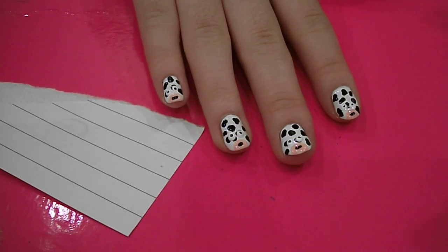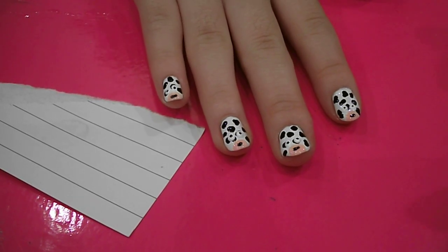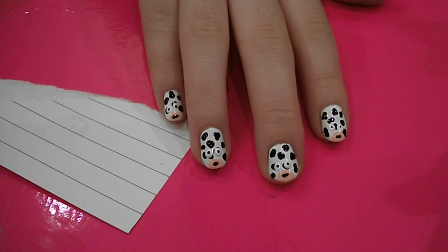Hiya, so today I thought I'd show you guys all a cow print nail art tutorial. So this is the finished design.